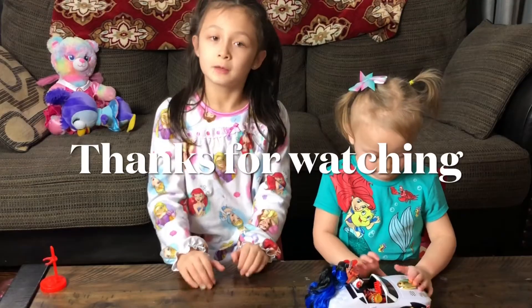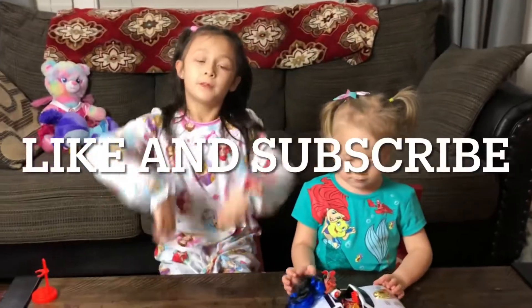Thanks for watching. Like this video, please subscribe. Bye! And do thumbs up. Bye bye.